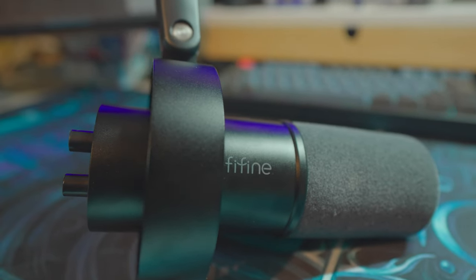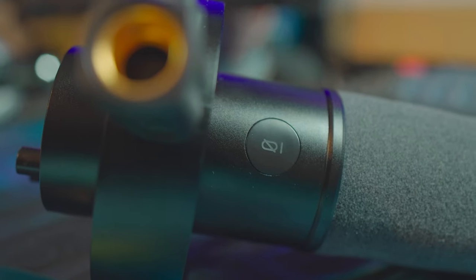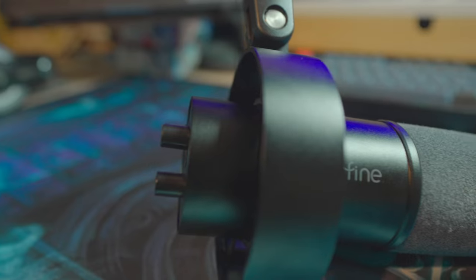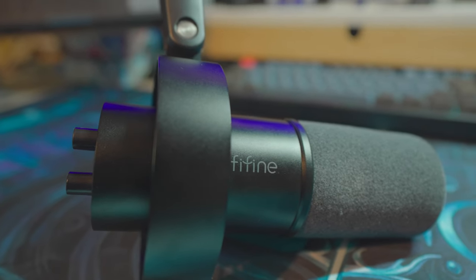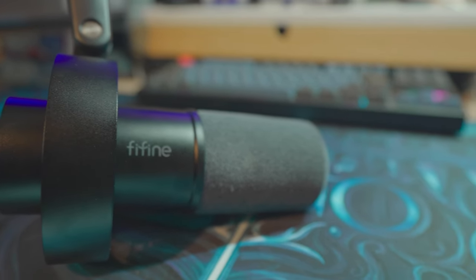This is the FIFINE K688, a cardioid dynamic microphone with an inbuilt shock mount, XLR and USB-C outputs. It has basically been sold as an alternative to the Shure SM7B, one of the most popular podcast microphones in the world. But is it any good? Let's find out!